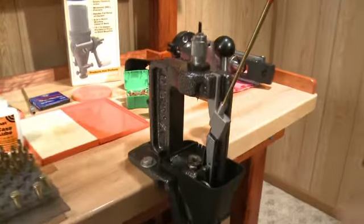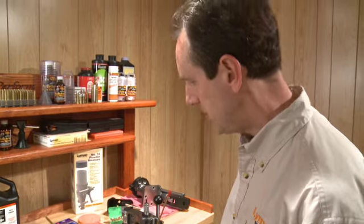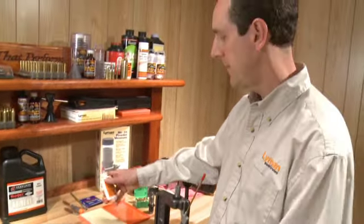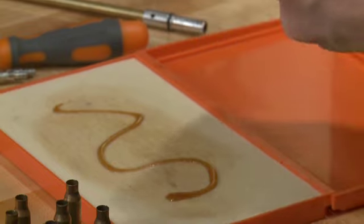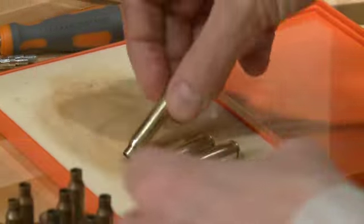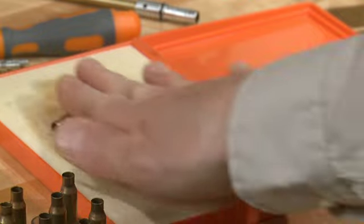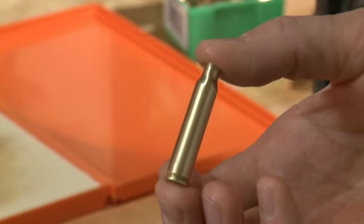We're going to start out using the crusher press. We have that set up on our bench with 223 dies. The first step in the process is going to be to lubricate our cartridges for the loading operation. You'll do that with the supplied lube pad and our cartridge case lube. You need to apply a little bit of lube, spread some onto the lube pad and rub it in. You'll place your cases onto the lube pad and just give them a light roll across the pad. That will apply a very thin layer of lube across your cartridge case.